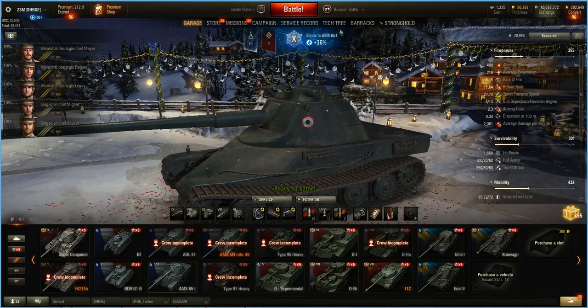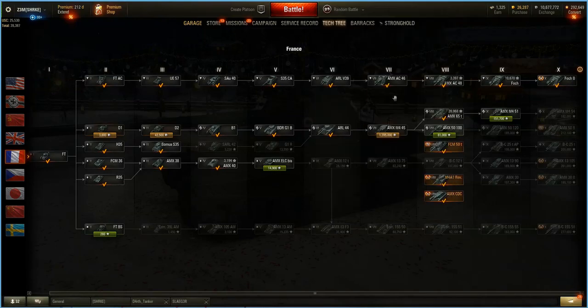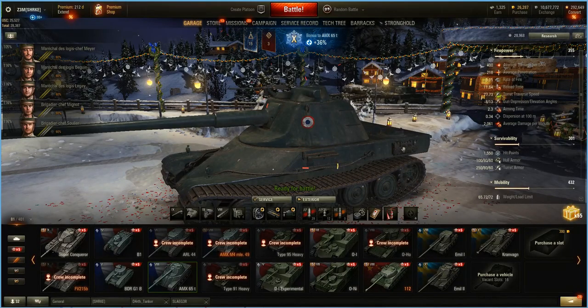We'll look at the tech tree quick here — this runs off of the AMX M4-45. This is where it splits: you go the AMX 65T or AMX 5100. Those are your two choices. This was actually 1950, when they were developing the AMX 5100, they ran these in parallel in development.